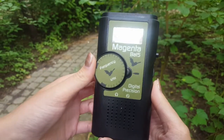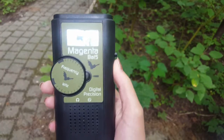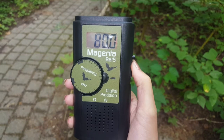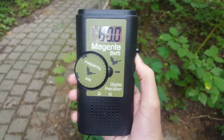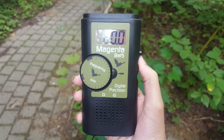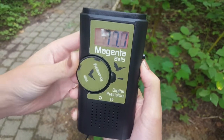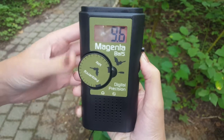You also have a frequency dial which changes the frequency shown on the screen. This bat meter converts the high-frequency ultrasounds that bats emit into ranges that humans can hear. The meter ranges from 9.5 up to 136 kilohertz.